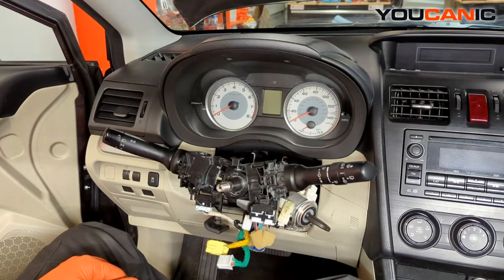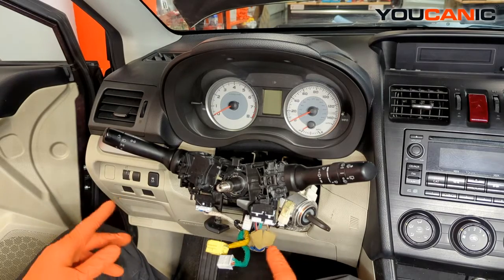Welcome to Ucanic. Today here at Ucanic we have a 2012 Subaru Impreza. On this we are going over the process to remove your combination switches.